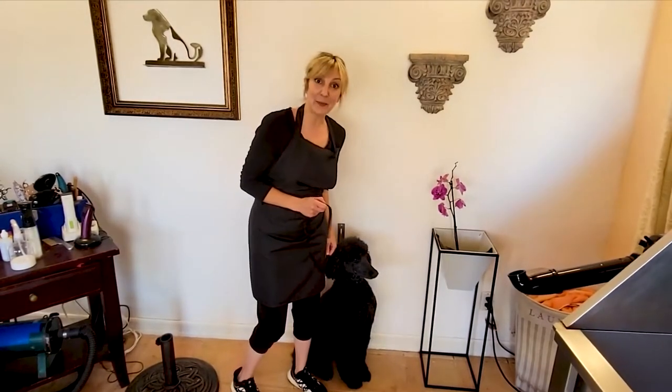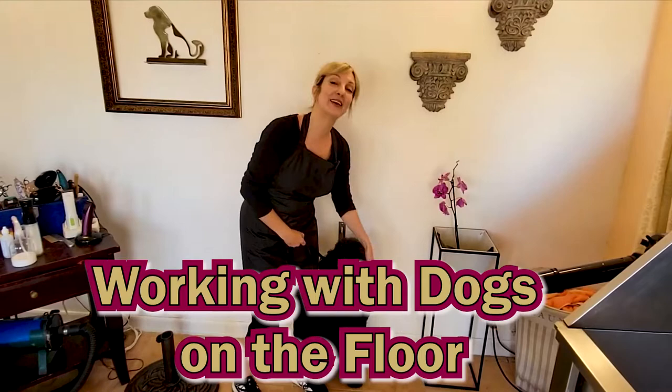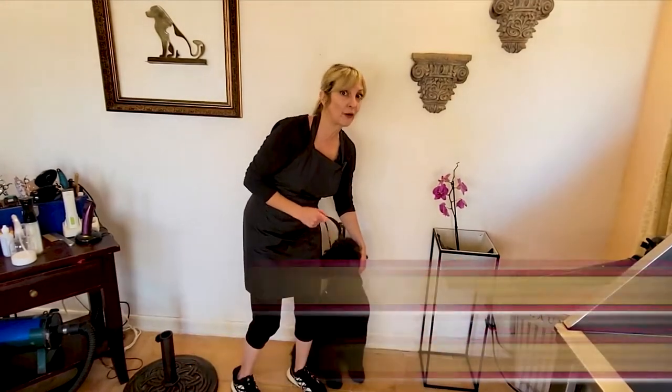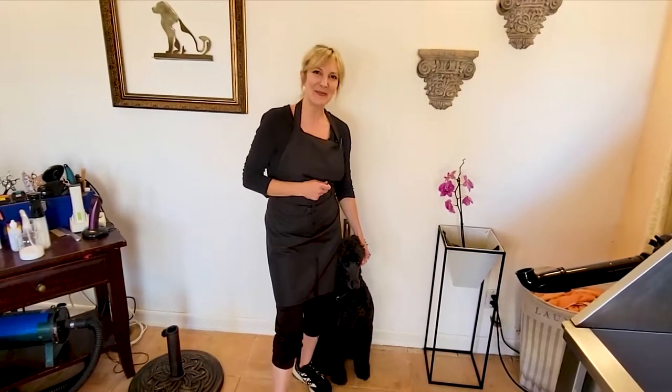Hi pet lovers, thank you for joining Gino's Grooming Channel. Today's episode is going to be working with dogs on the floor. We're going to talk about why we would need to work on the floor with certain pets for grooming tasks, and then we're going to go through some tips and tricks to make it easier for you and for the pets that you are working on. Let's go ahead and jump in.